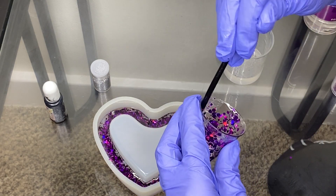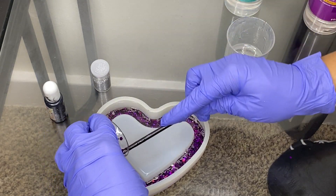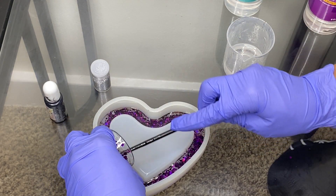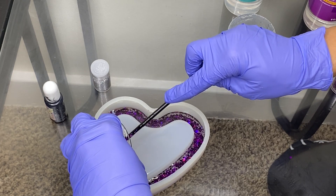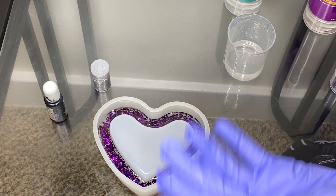The next color is going to be silver, but I have to let this dry first. So once this dries, I will be back to do the silver. Okay, we'll be back.